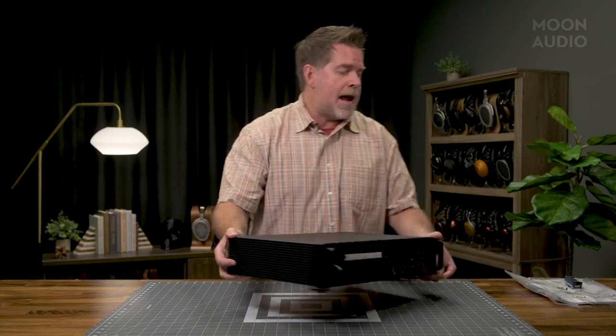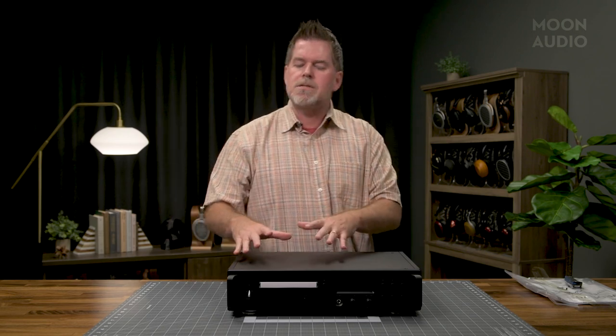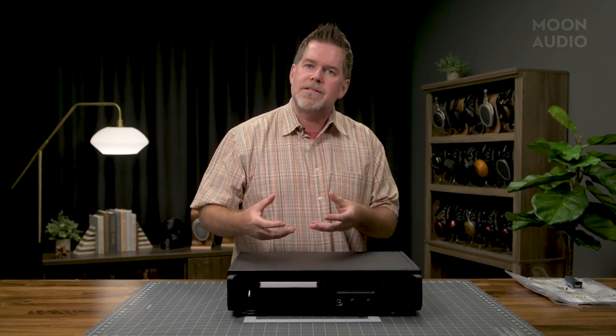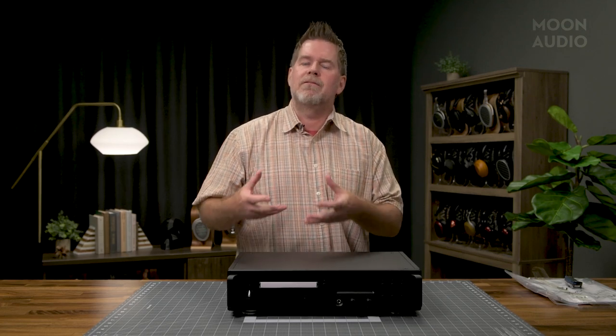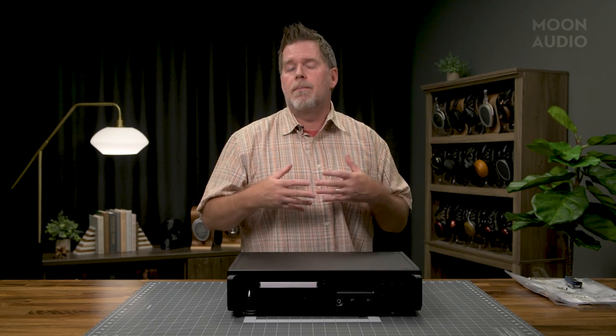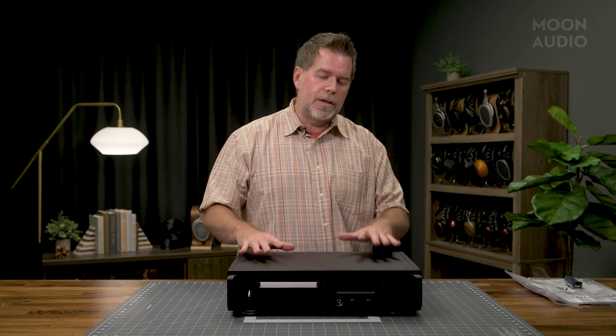Let's talk about part of the name — VRDS is essentially what they're calling the mechanism of the CD transport. It's essentially the way it clamps down on the disc and handles all kinds of dampening and vibration. This is trickled-down technology from Esoteric, and to see that in a product at this price point is really exciting.